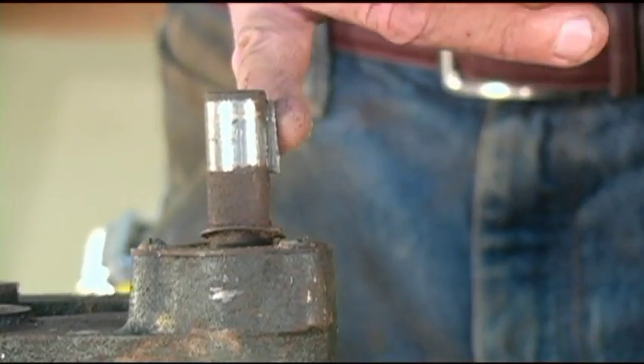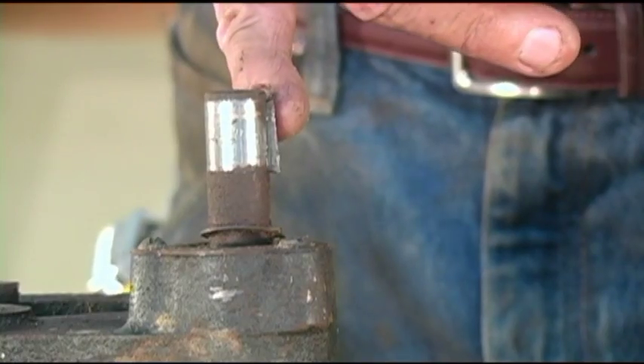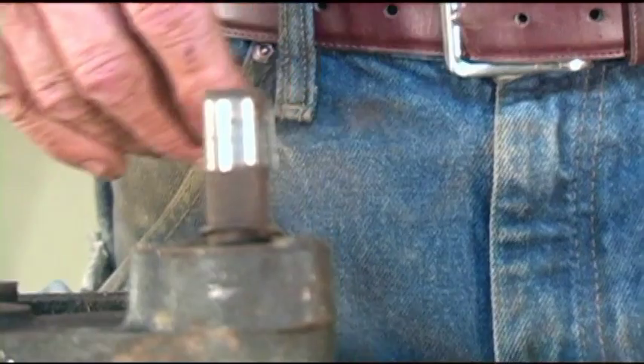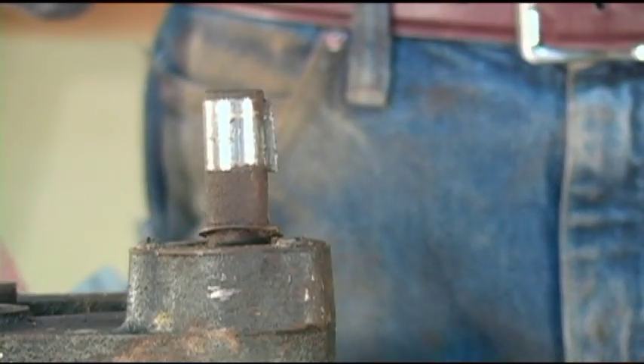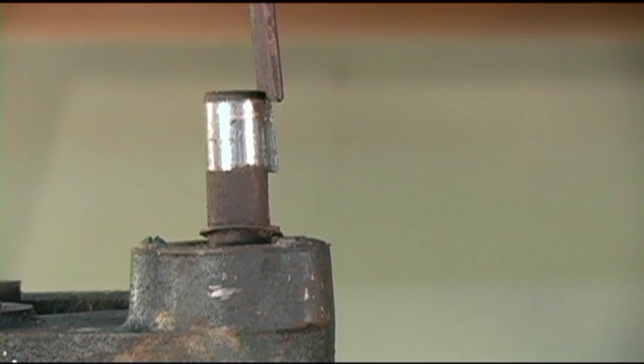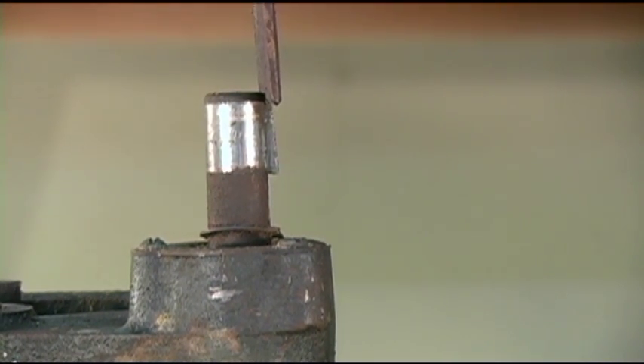On the Sears saws, on the arbor, they have what we call a Woodruff key. What this is, it's a little semi-circular key, and it presses down in. What I want to do is try to get the point of a chisel in the shaft.